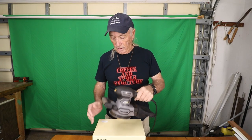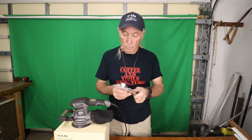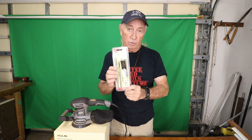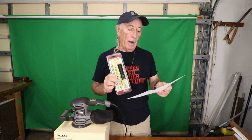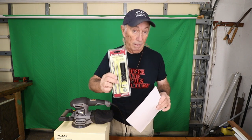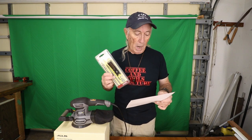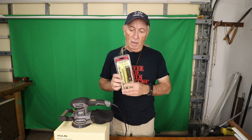Before we get into this today, last show I gave away this little guy right here — the Pocket Jig 100 from Miles Craft, a nice little woodworking tool. We have a winner! J Bracket in Colorado Springs, Colorado — this is being mailed out to you today, so you'll have it in a few days. Merry Christmas or Happy Thanksgiving!